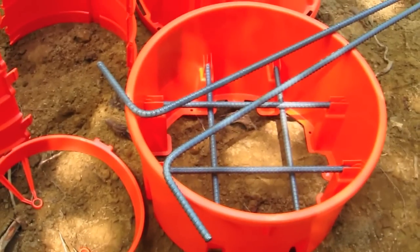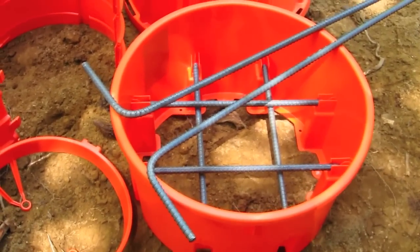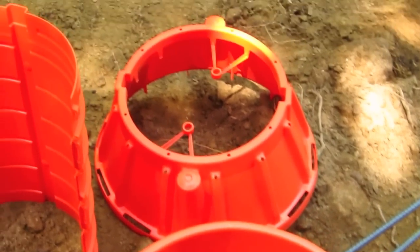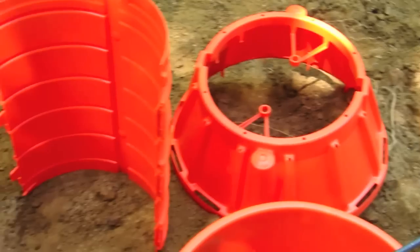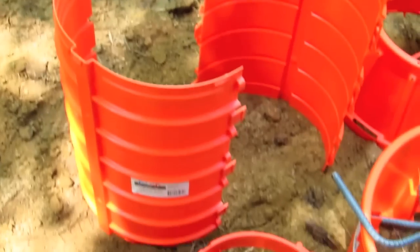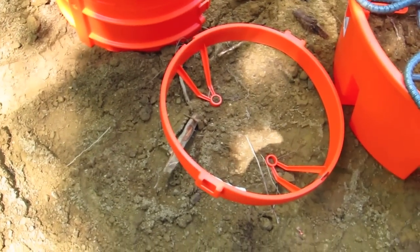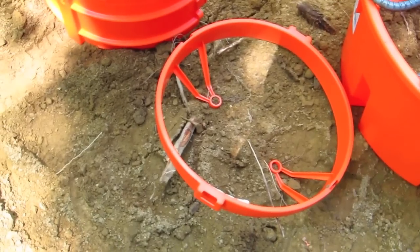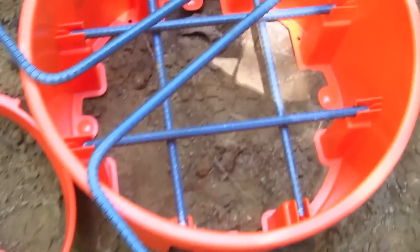That is an enormous time saver if you're a do-it-yourselfer. What you're looking at right here is the actual base — that's 18 inches in diameter. Then here is a reducing collar that transitions from the 18 to the 12. The tower is actually two sections that you snap together, and at the top is a ring that holds it all together. It has two very important braces that hold the reinforcing steel.